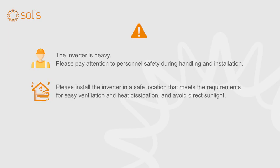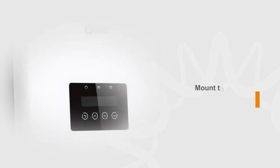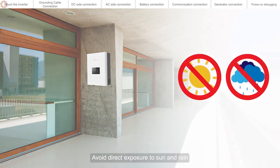Please install the inverter in a safe location that meets the requirements for easy ventilation and heat dissipation, and avoid direct sunlight. When the inverter is running, there may be risks of high temperature and high voltage — please install it in a location that is not easily accessible. The inverter is IP21 rated and needs to be mounted indoors. Avoid direct exposure to sun and rain.